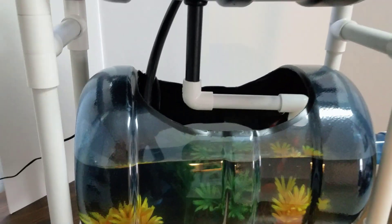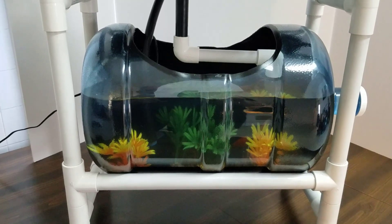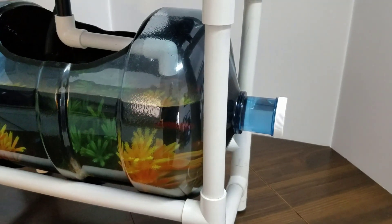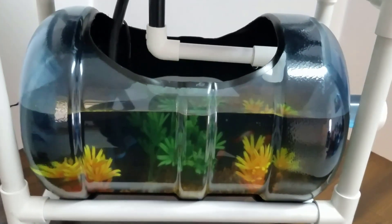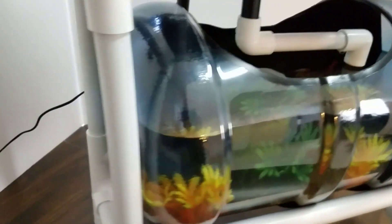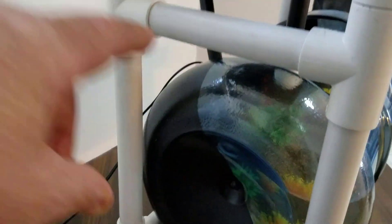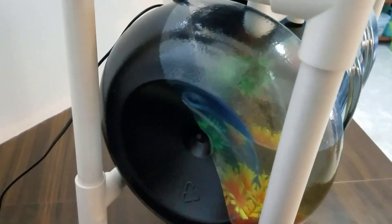It aerates the tank as well. You can see the bottom part, and I even left it clear over here so they can swim into the neck if they want. Now what I did here is I painted the back and the bottom black — you can see how the black paint comes from here and goes down, so this whole back part is painted black.